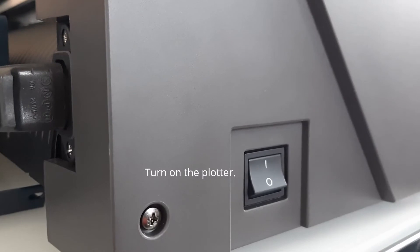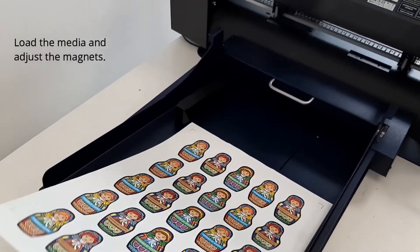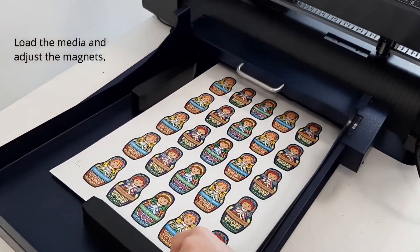Turn on the plotter. Press number two on the plotter's control panel. Load the media and adjust the magnets.